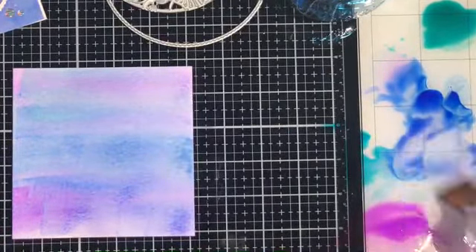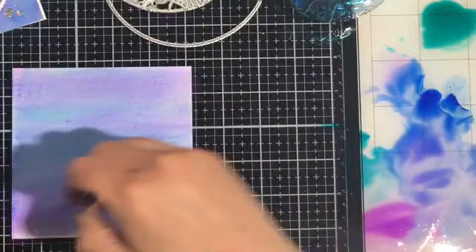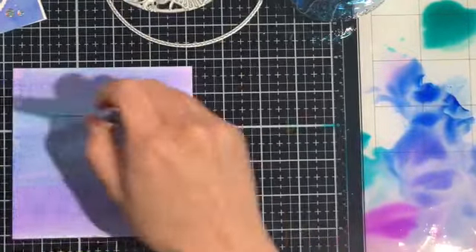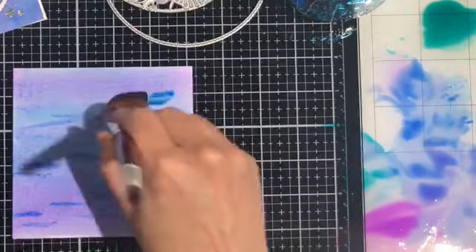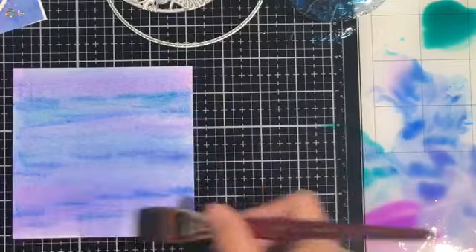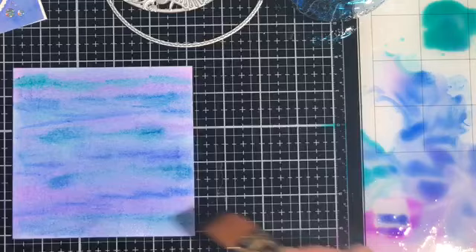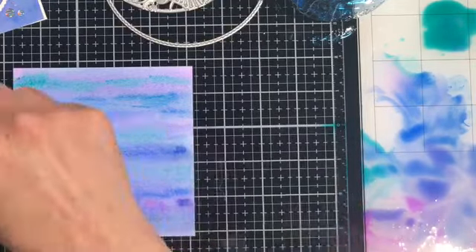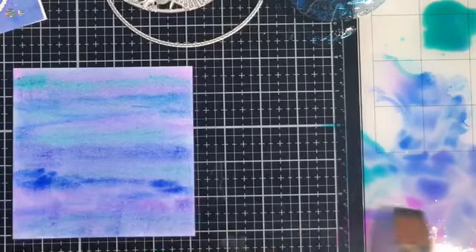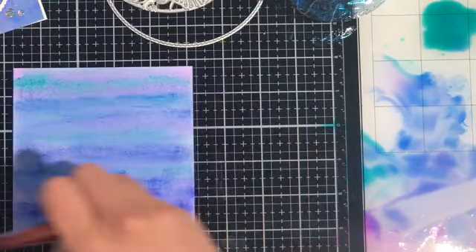I do always like to let my watercolor pieces dry naturally whenever possible. You can hit yours with a heat tool if you like, but you have to be careful of warping, and if you have a lot of water on your page you have to make sure you're not blowing the water around and getting dribbles on your page. Sometimes the water starts running around and as you chase it with your heat tool it dries and runs on your page. I really want to have a smooth look with all the colors blended together, so I'm going to let mine dry.